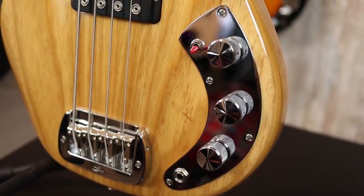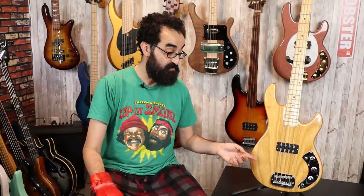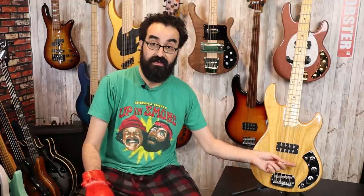The pickup is G&L's in-house powerhouse, the MFD. This is the same type of pickup that we saw featured in the G&L Fallout, and man, this thing has some kick. This is paired with the L1000 circuit, which is a volume, high cut or regular tone control, and low cut. It's very interesting how this is wired.